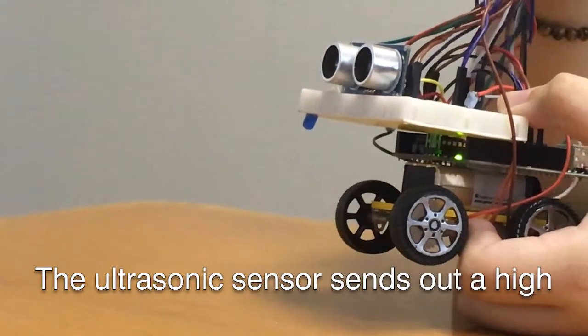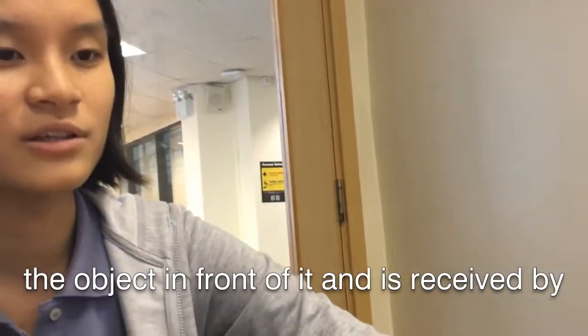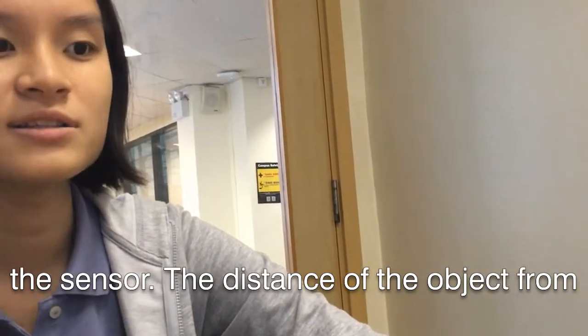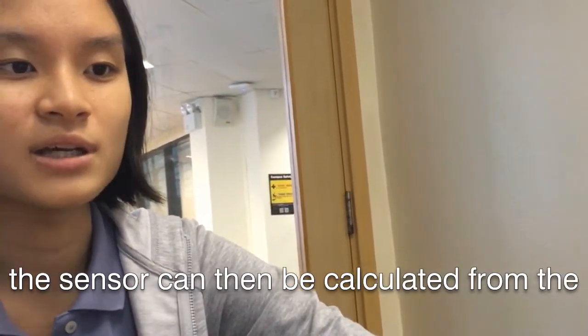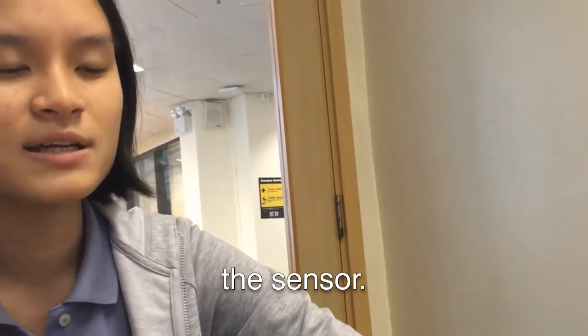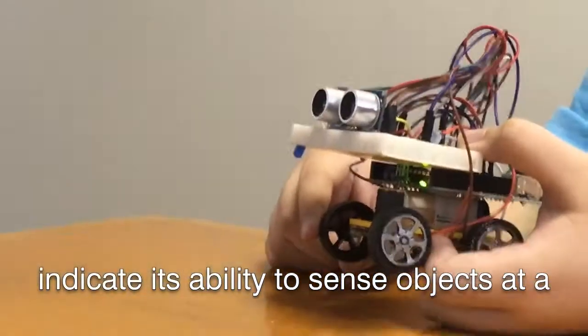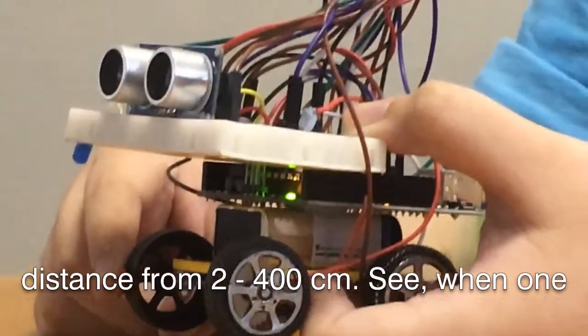The ultrasonic sensor sends out a high frequency signal. The signal bounces off the object in front of it and is received by the sensor. The distance of the object from the sensor can then be calculated from the time taken for the signal to return to the sensor. Specifications for this particular sensor indicate its ability to sense objects at a distance from 2 to 400cm.